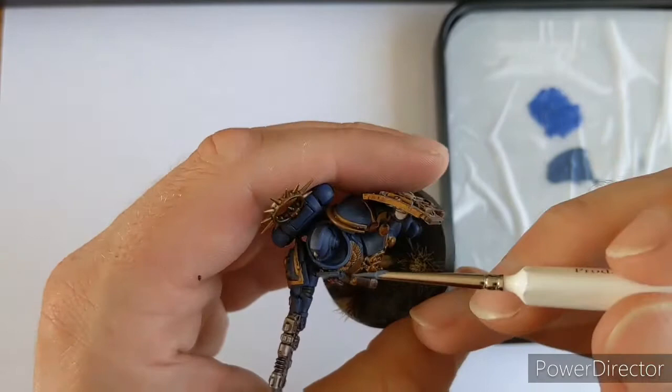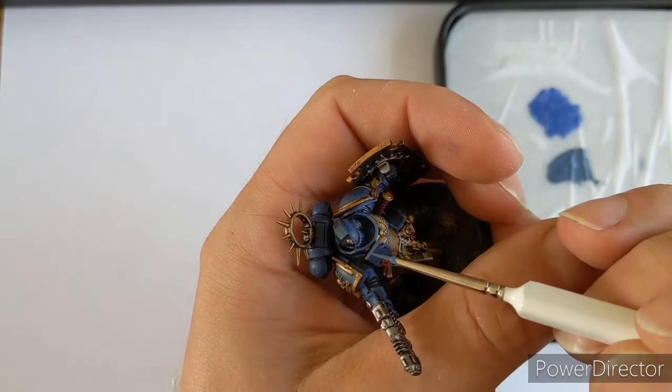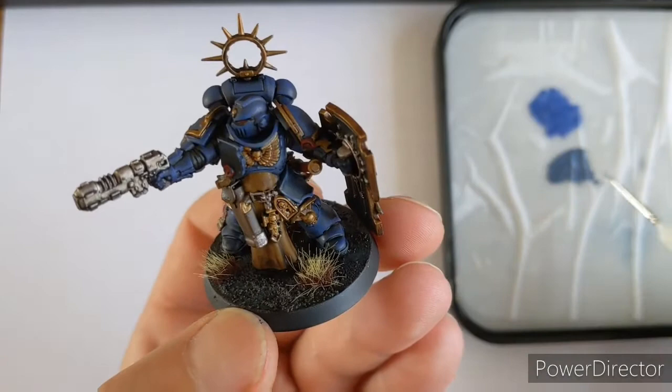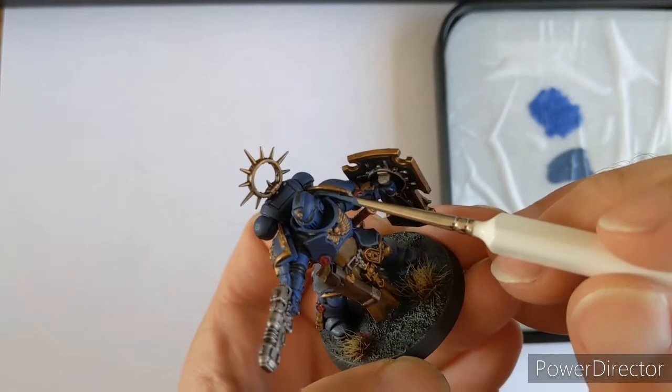Not all the way - just really making it like there on the helmet, for example. So we'd go just in that corner to build that highlight layer up. Top of the shield - just going to add that extra level of depth that you perhaps wouldn't get from one highlight. Real edges of the armour. And because it's on our blue base coat, it's not going to look like Space Wolves - it's just all about building highlights up.